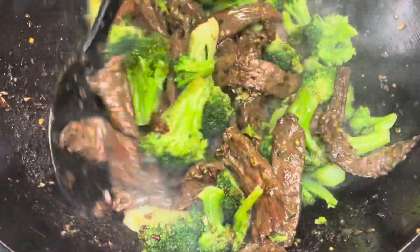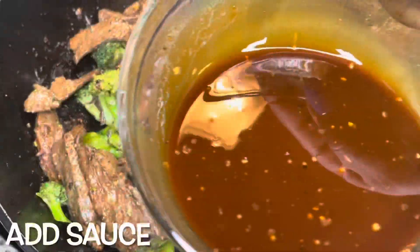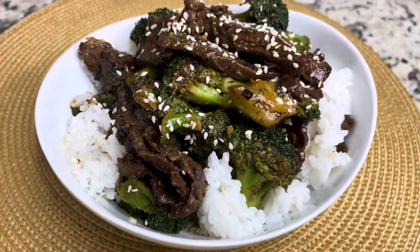I'm adding in about 32 ounces of broccoli — this is frozen broccoli that I thawed out — and I am just stirring this up until it gets nice and hot. I actually added two bags of broccoli which total 32 ounces. And this is me adding in my brown sauce, stirring it up until it is combined and distributed amongst the food.